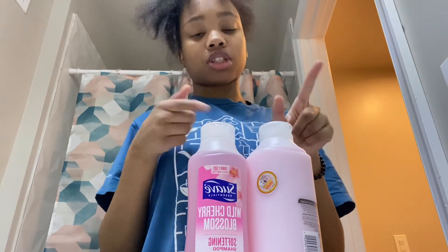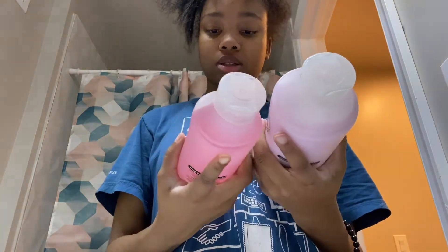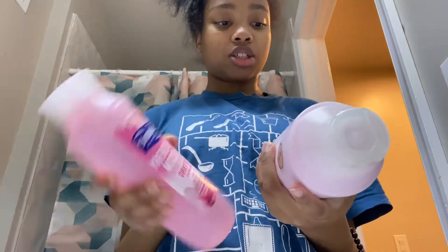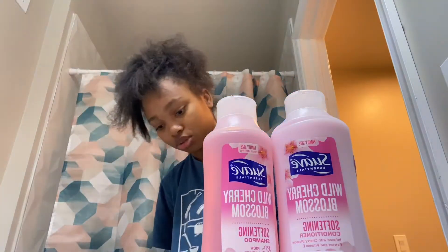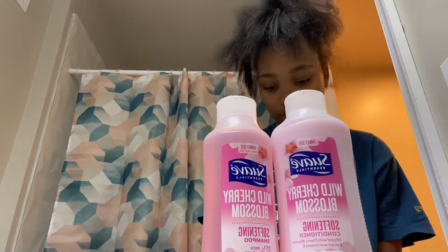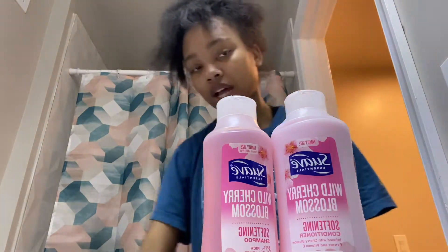I'm gonna use my sink downstairs — the kitchen sink. I'm gonna be using Suave cherry blossom shampoo and conditioner, and then I'm gonna use this brush so that I can detangle my hair while I have the conditioner in.